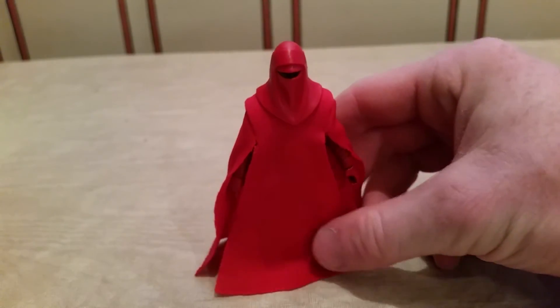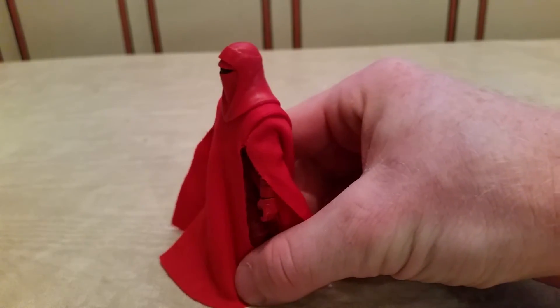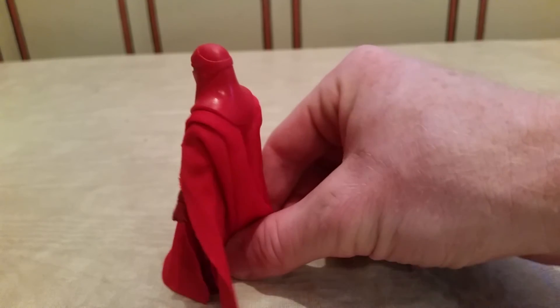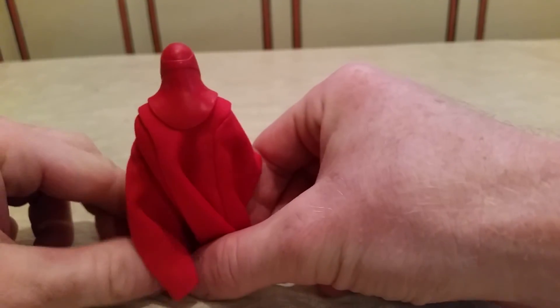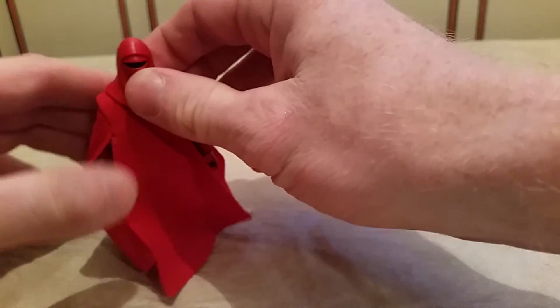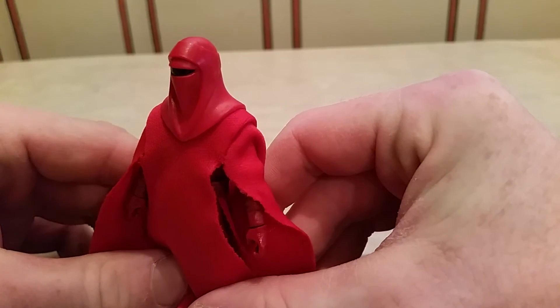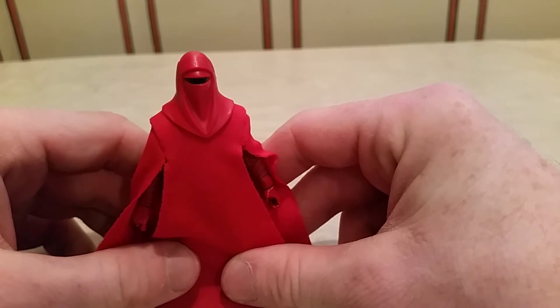As you can tell, it's a combination of both plastics and some soft goods, as Hasbro likes to call their cloth-type figures. Very nice cloak — I really like how flowing it is, and you know, the dichotomy with the helmet. The helmet looks really good in my opinion; the sculpt on it is great. But here's where things get a little crazy.